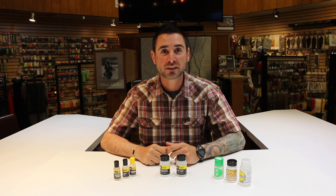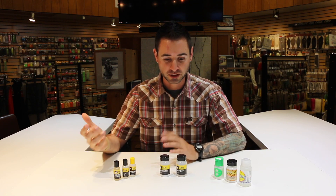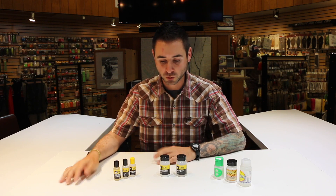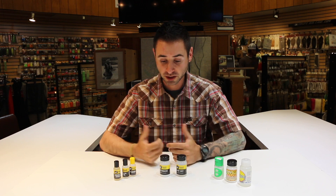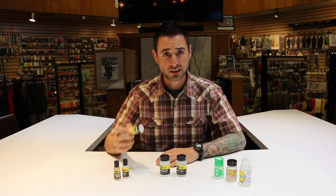Hey guys, Cody with Anglers Covey Fly Shop here with some more tips and tricks. Let's talk about floatants for a little while, because it can get a little confusing — we get asked a lot in the shop which floatant should I use, there's so many kinds, and it can be a little daunting.